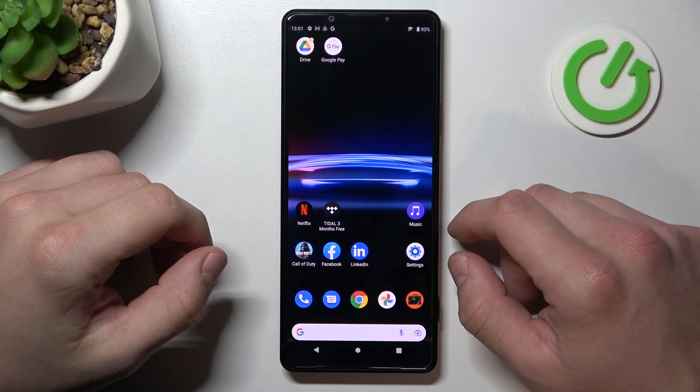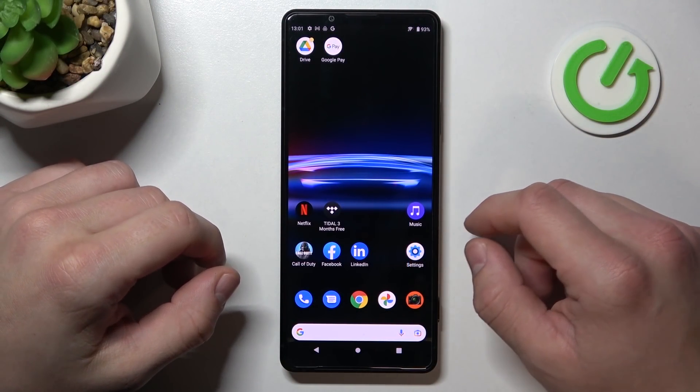Hello. In front of me I've got Sony Xperia XI. In this video I'll show you all unlock methods.